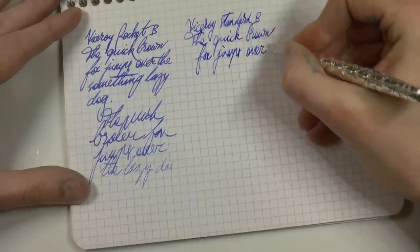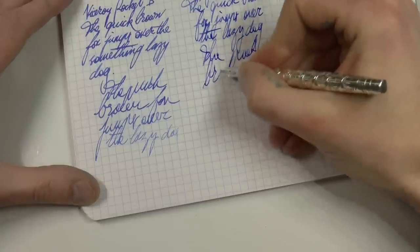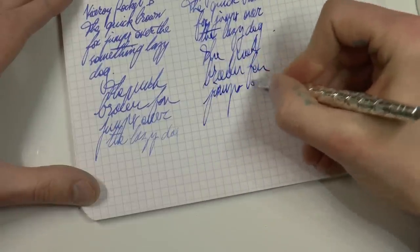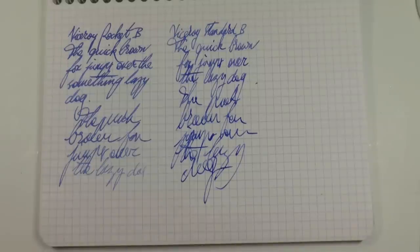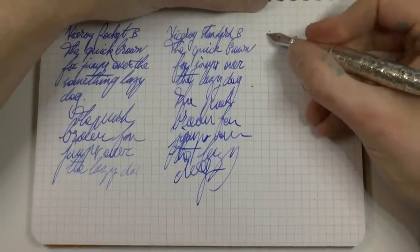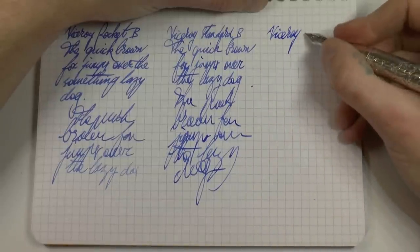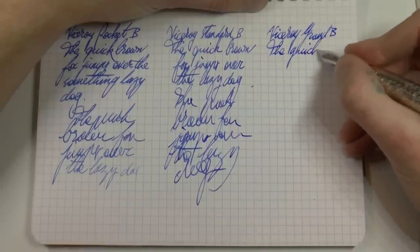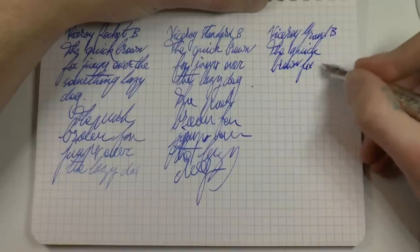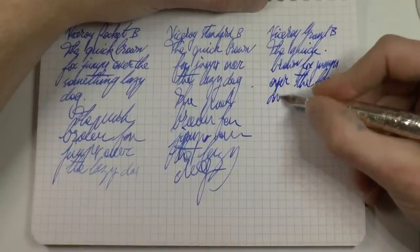Now we have the Viceroy Standard, also broad, same ink. Let's do a bit of fast writing — not going for legibility here, just very fast writing — and as you can see it maintains a pretty nice, rich flow. And then finally we have the Viceroy Grand — I guess it is a Viceroy but this one may supplant the king one day — also in broad, same ink to make this really comparable.